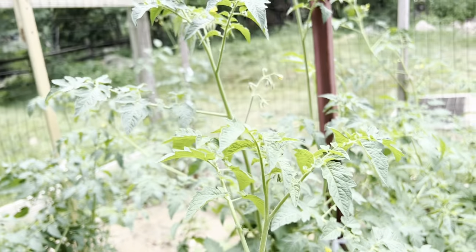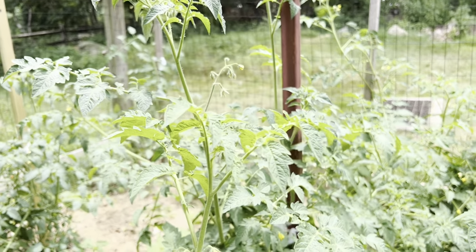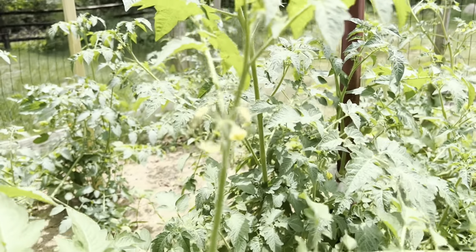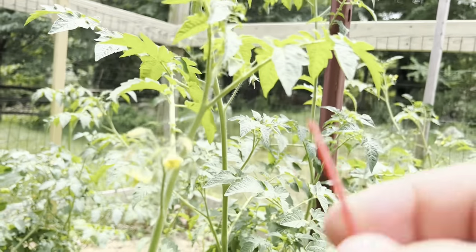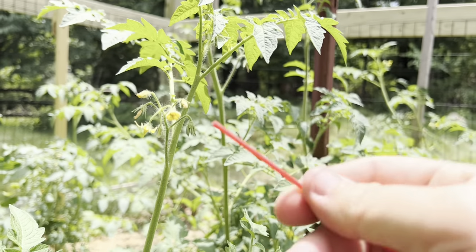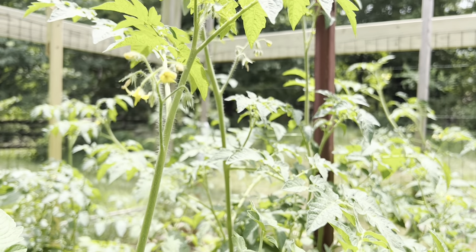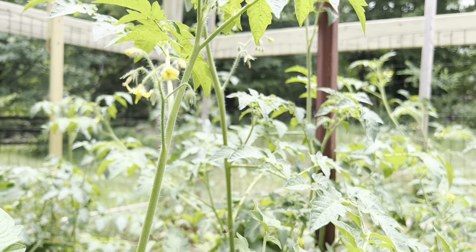Now, if you've been a gardener for any amount of time, you know that there's a lot of talk about lack of bees and pollination and all that. So what we're going to do is help pollinate these flowers, and you can do it one of two ways. You could take a small paintbrush and just swirl it around in there. That helps pollinate the flowers because tomato plants have everything they need in the flower to create the tomato.